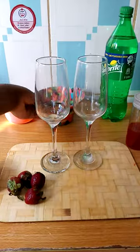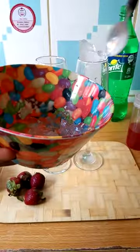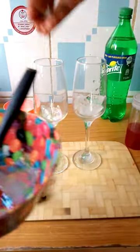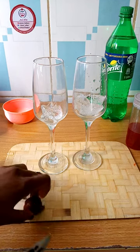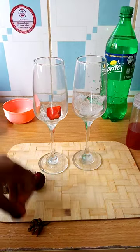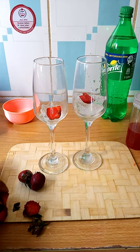The first thing you need to add is some ice. Then I have some strawberries here — I will chop them and add those into our cups.